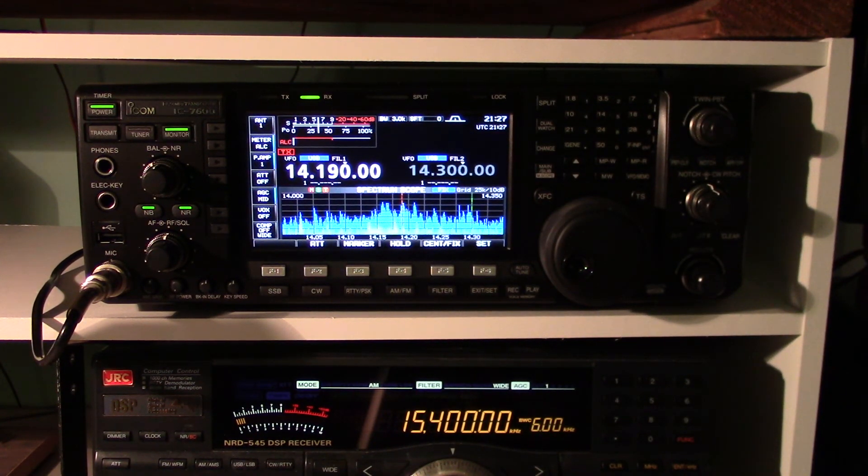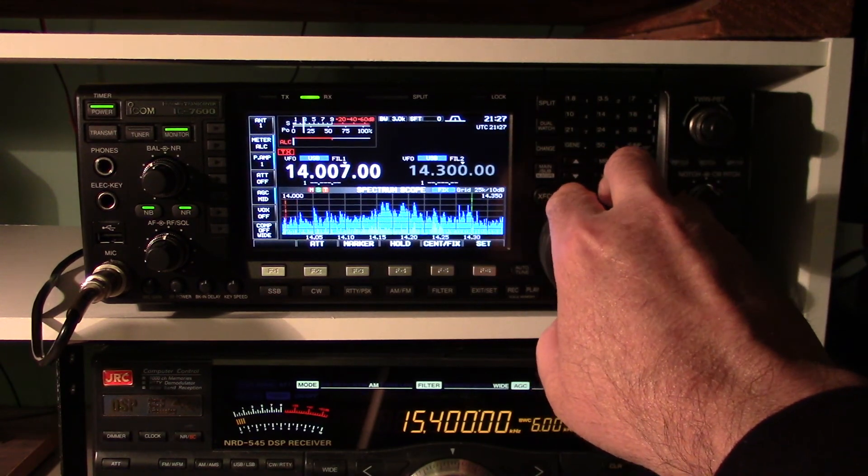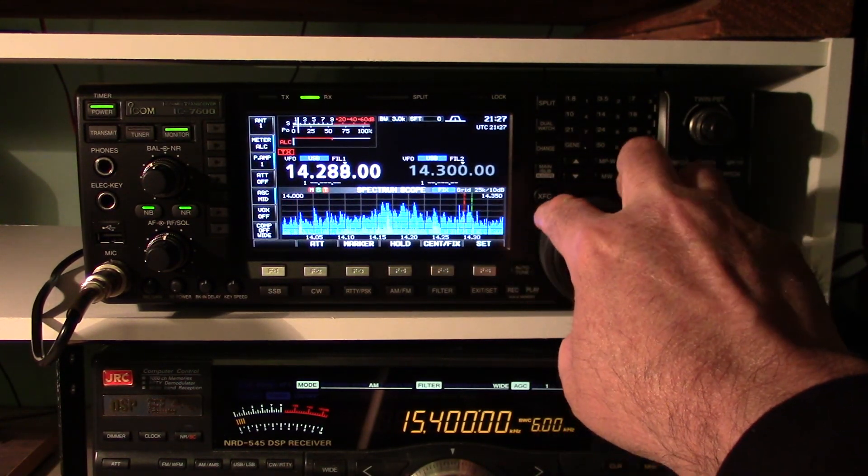Compared to the 756 Pro that I had, the noise reduction is much improved and the scope is much wider. I can show the entire band here, which is what I'm doing now — there's the bottom of 14 meters.